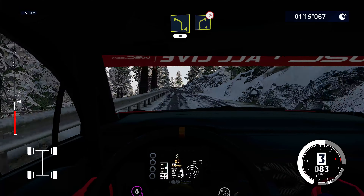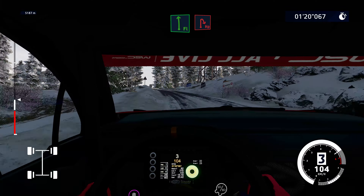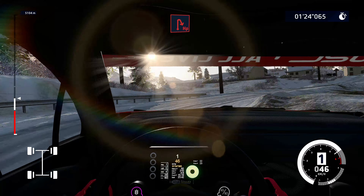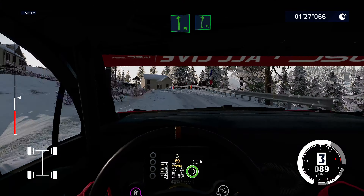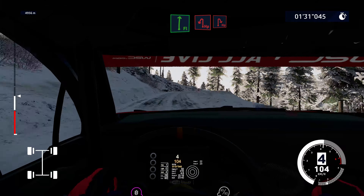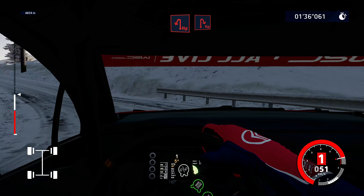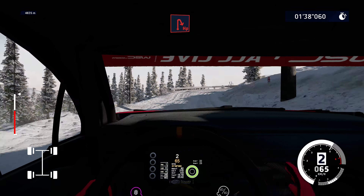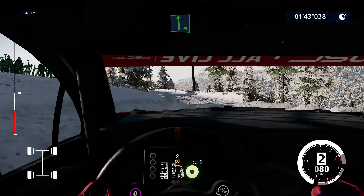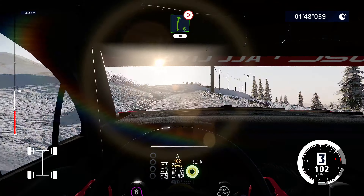Right 4, tightens over snow. And flat left into hard brake for hairpin right. And flat left cut and flat right tightens. Brake for hairpin left and hairpin right. And flat left medium, tightens, 5. Into right 6 long, tightens over crest, 30.